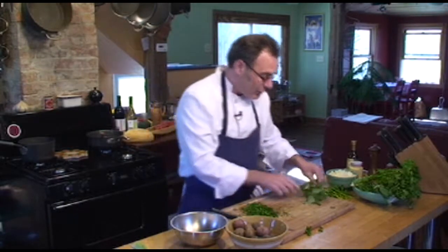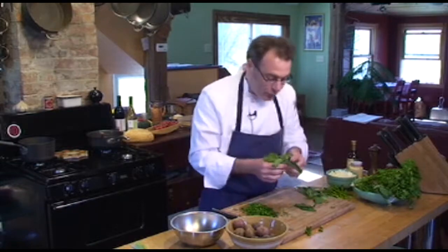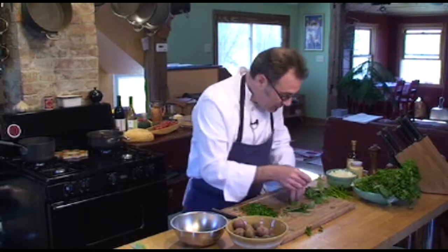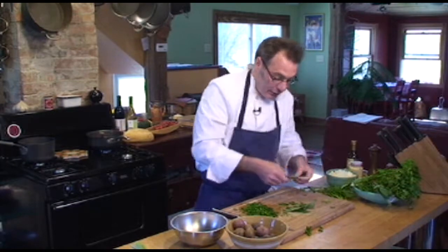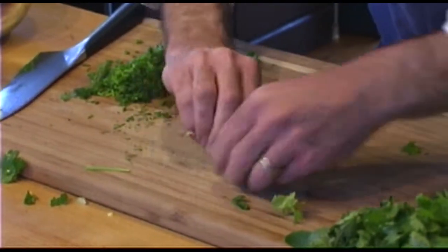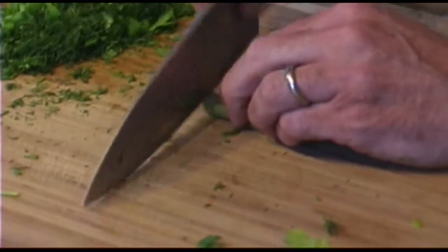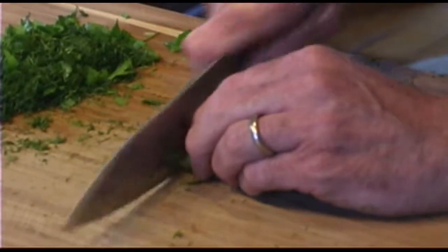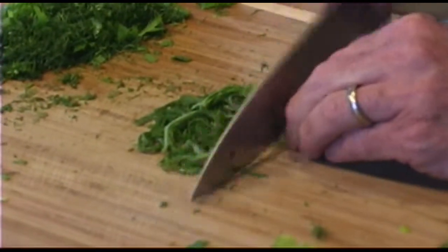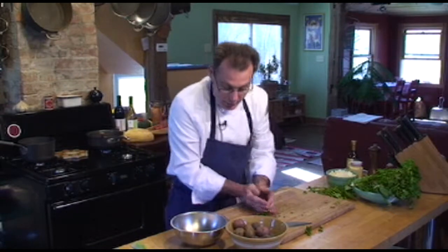The reason we didn't do the basil earlier is because basil bruises and turns real dark after you chop it. So what I'm doing with the basil is picking the leaves, arranging them so they're kind of the same size, laying them out in a little stack, rolling up the stack nice and tight. Then with a good sharp knife we'll go ahead and cut this — what we call a chiffonade — and we have a nice fine chiffonade of the basil.